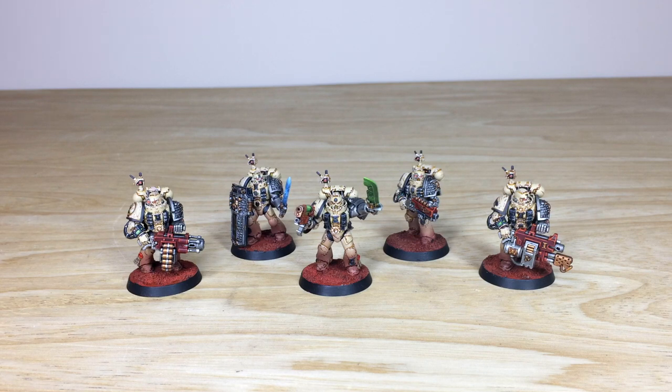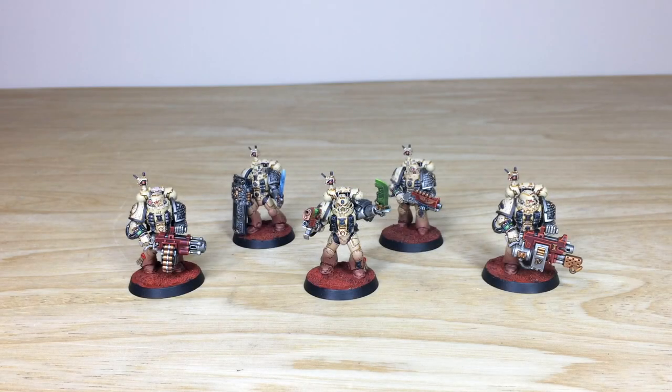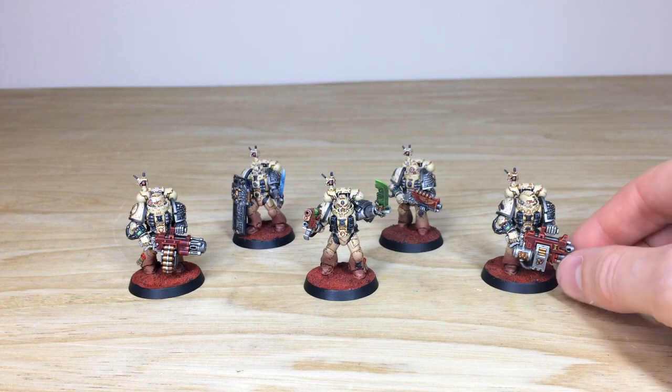Let's dive in and have a look at these awesome models in more detail. Without further ado, let's look at this custom Death Watch squad. Simon, the artist who worked on the project, had a lot of fun incorporating the custom armor scheme with the Death Watch heraldry — the silver arms and all the little details so they complement each other and the scheme works overall.